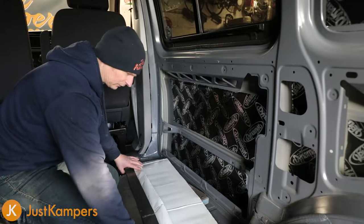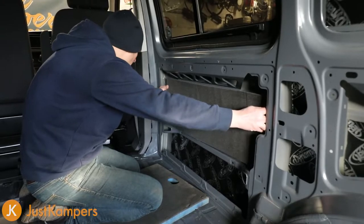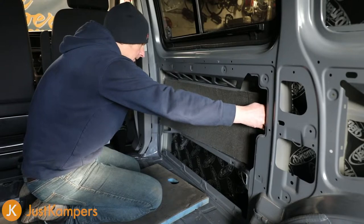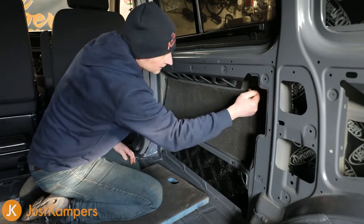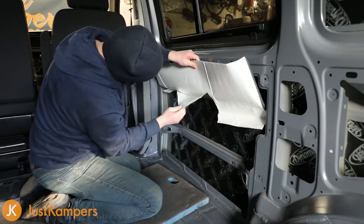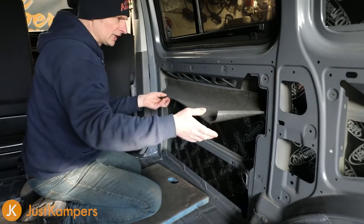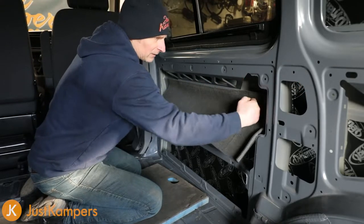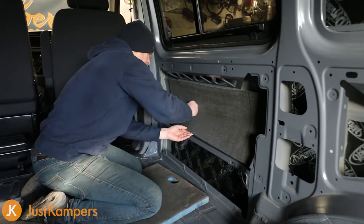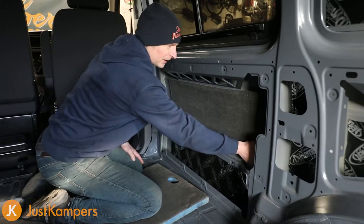So I've literally removed a small amount and just folded it back. Once you've done that you can peel it up and peel off the rest of your backing, then just gently work it down. Don't put it all down in one hit. Start from the top and smooth it down. You don't need a roller for this one - you can just do it by hand.